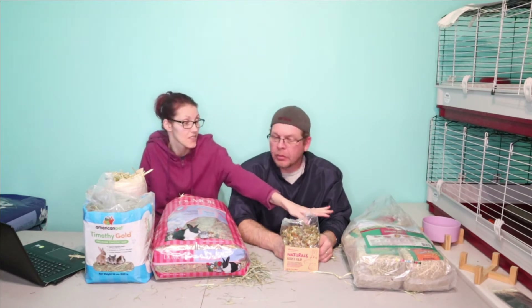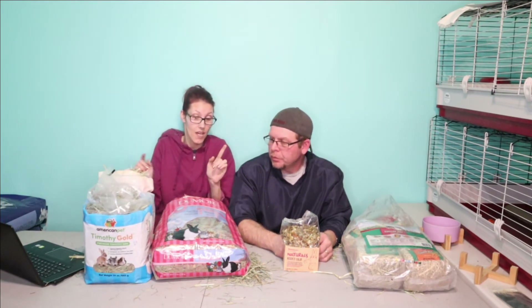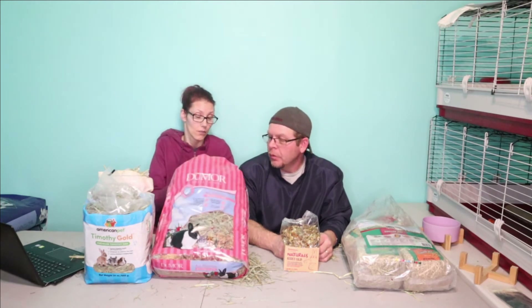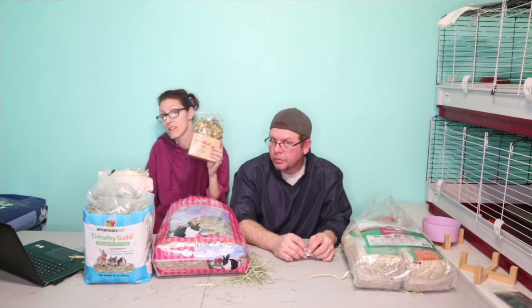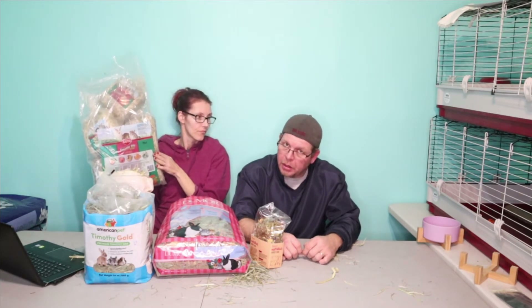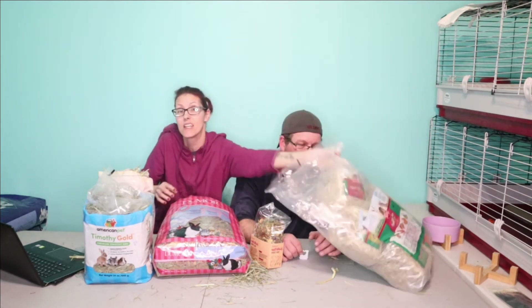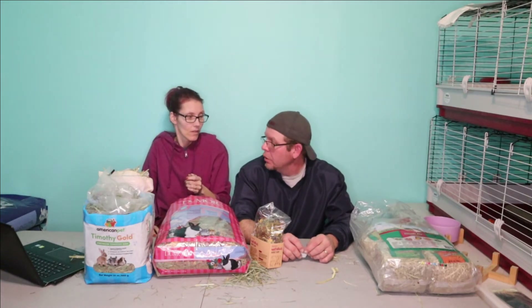Our rabbits have been really picky lately, and with all the compressed bales out there it ends up being so much dust. Let's recap what we looked at today: the Kaytee Timothy Plus variety pack, the American Pet hay, the Oxbow, and the Do More hay you can get at Tractor Supply. We also mentioned these treat varieties. Would I get the Kaytee Timothy Plus for my rabbits? No. They can eat it in a bind, but it smells and is very dusty. For $21.99, that's expensive.